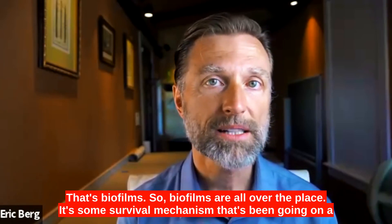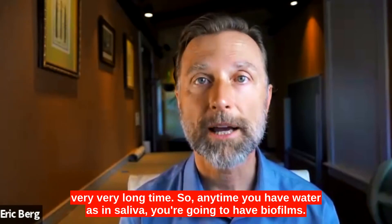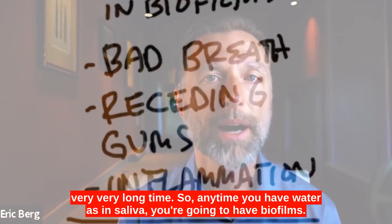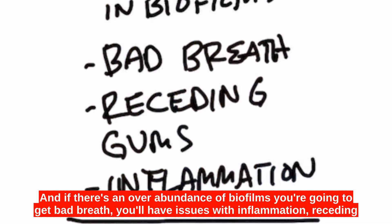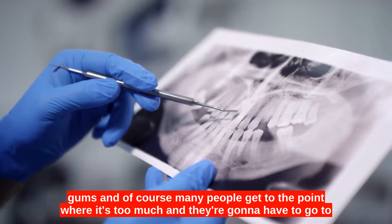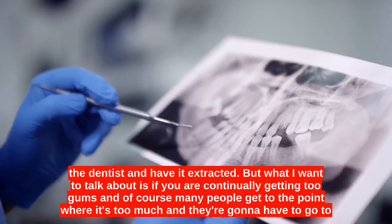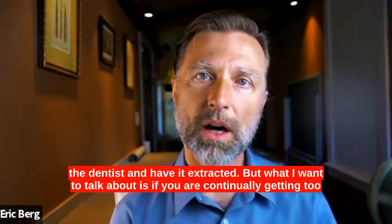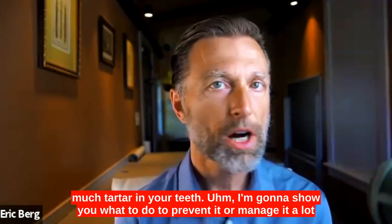It's a survival mechanism that's been going on a very, very long time. So anytime you have water, as in saliva, you're going to have biofilms. And if there's an overabundance of biofilms, you're going to get bad breath. You'll have issues with inflammation, receding gums, and many people get to the point where they have to go to the dentist and have it extracted.